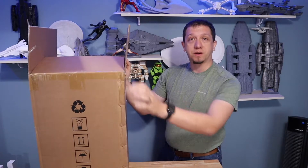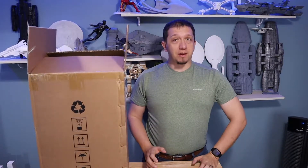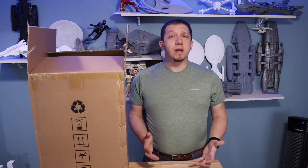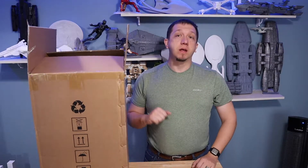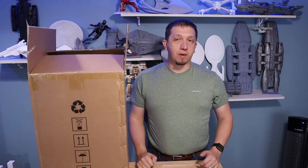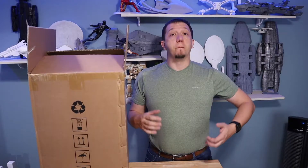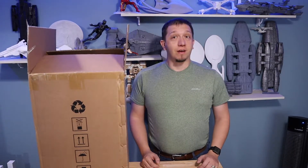We are going to get it out of the box, set it up, take a look at the initial points of it, and then I am going to take it back into the shop and get a print done. Now, why the Photon Mono X? The build plate on this one is larger than most of your standard Elegoo Mars Pro, Mars, or the Creality printers — almost twice the size — meaning bigger, high-detailed resin prints, which is awesome.